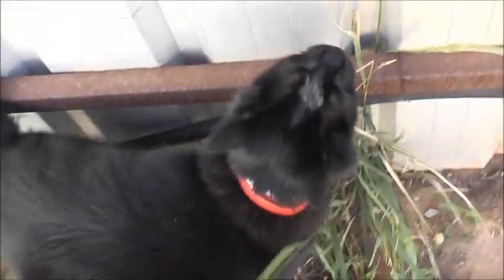You like biting me, don't you? You like to bite, don't you? Alright kitty, you're getting all playful on me, aren't you? Gotta love cats.